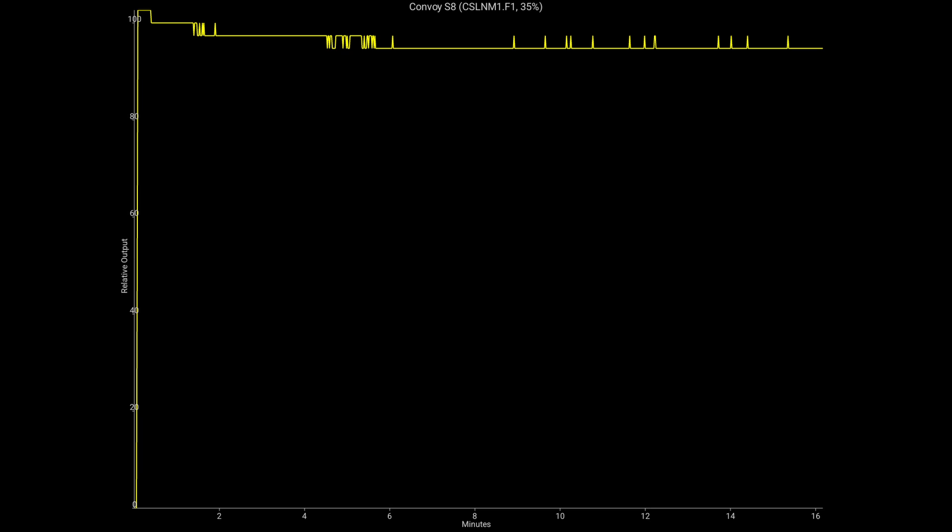Here is a second bounce test I ran on the 35% mode, and you can see it pretty much holds its output for the duration of the test at 95 to 100%. I ended the test just after 16 minutes.